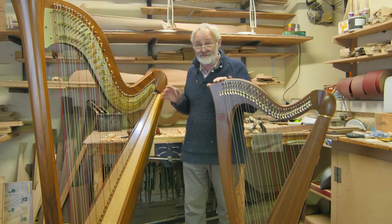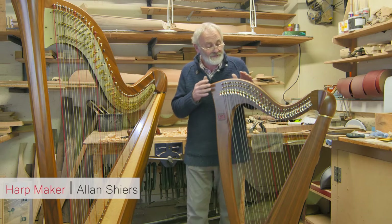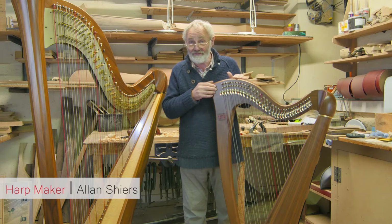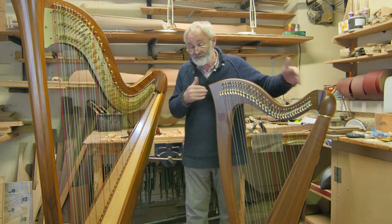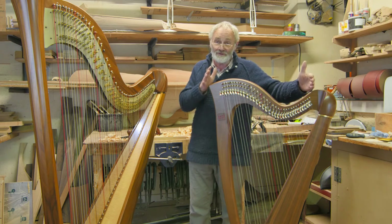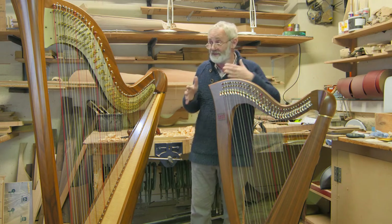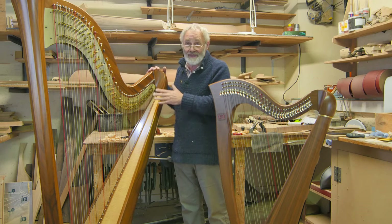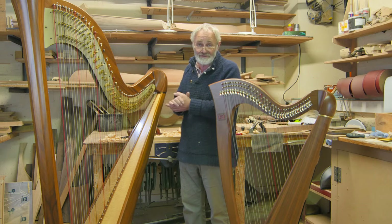Here we have two harps. This is a Celtic, Folk, or Lever harp, made in a smaller size than the concert harp. It's what they call diatonic — it can play in certain keys but not all keys. This concert harp can play in any key; it's what's called fully chromatic and suitable for orchestral use.